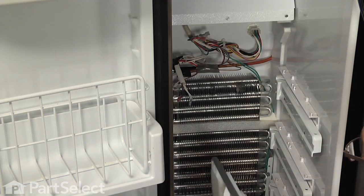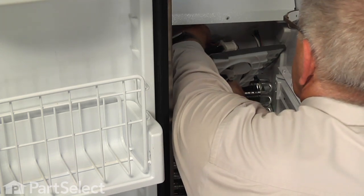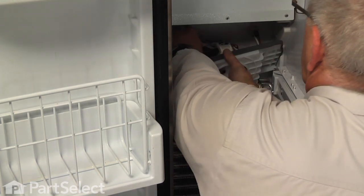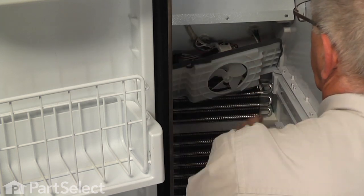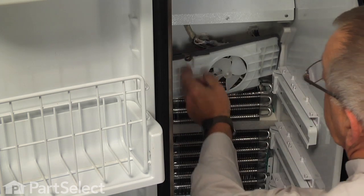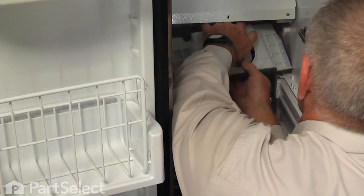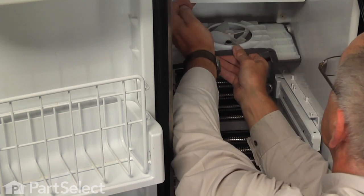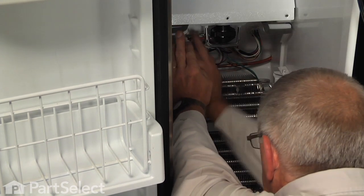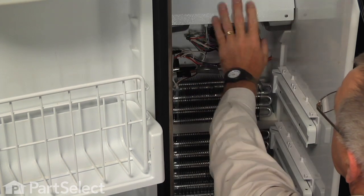Now we're ready to put the motor back into the refrigerator. Get the wire terminals on in the proper location — the orange and white wires are the power wires, attach those first, then ensure the ground wire is on the ground wire strap. Make sure all are secure. When tilting the motor bracket up into position, there's a notch on the left-hand side where the wire harness feeds through. Rotate it to line up with the two slots in the housing, push it straight back, and ensure the wire harness is in that notch so the bracket sits flush.